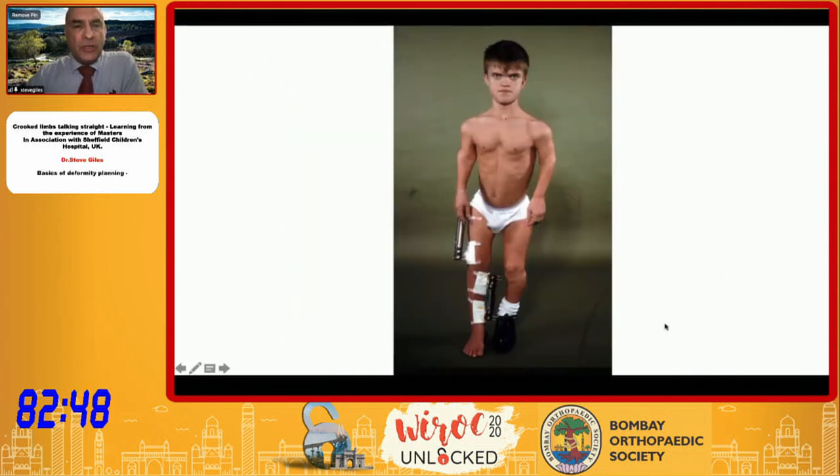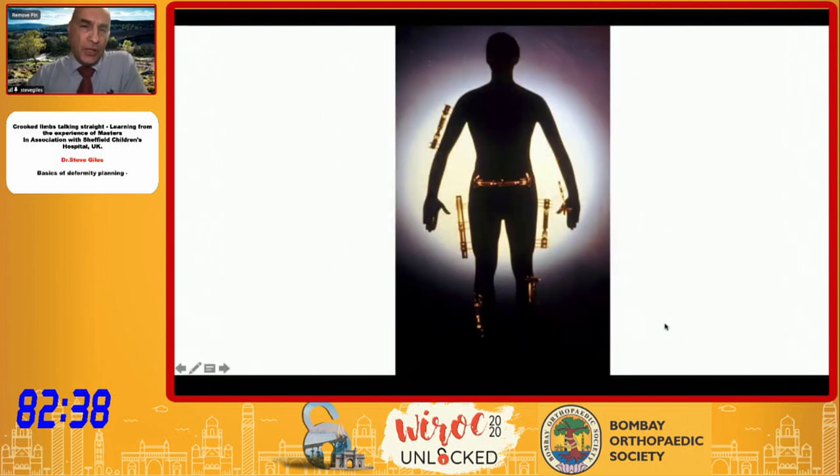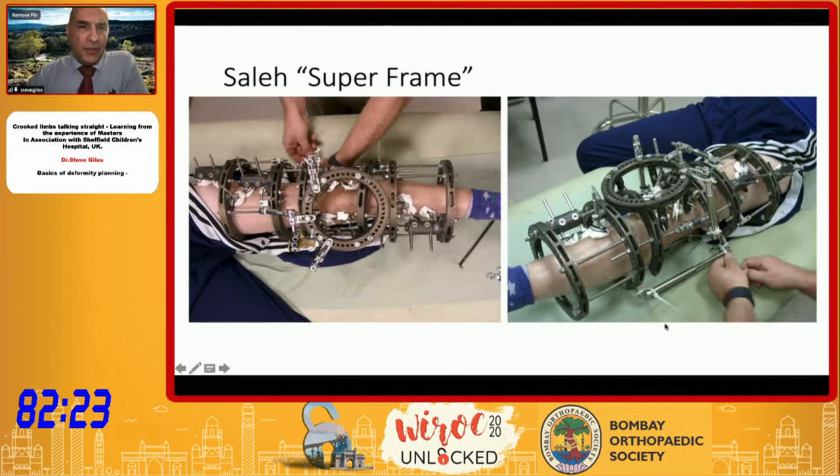The treatment aims now are more in terms of alignment and tensioning of collateral ligaments — for example around the knee. The Orthofix equipment was used quite extensively, and my personal favourite during my year as a fellow was what I came to nickname the 'Saleh super frame,' which was quite an elaborate and extensive frame being used to correct patella baha at the time, along with a number of other problems.